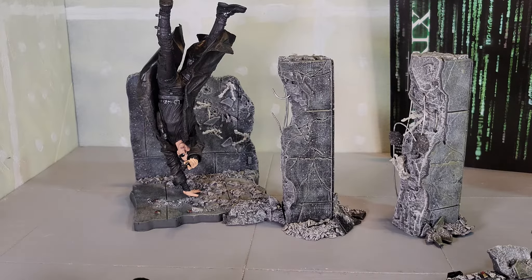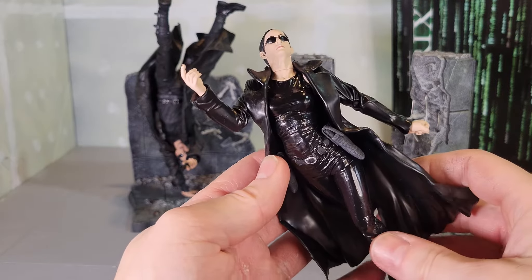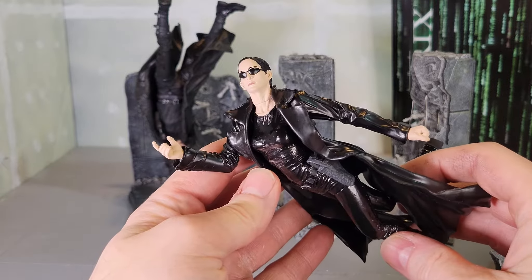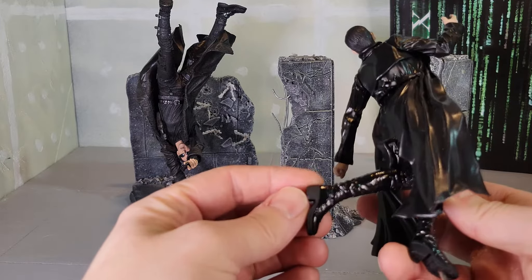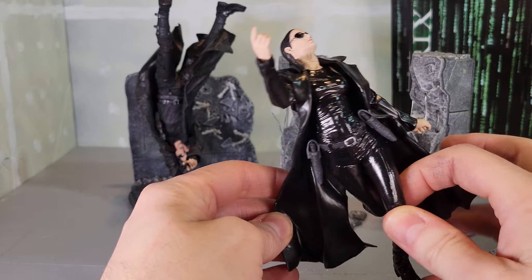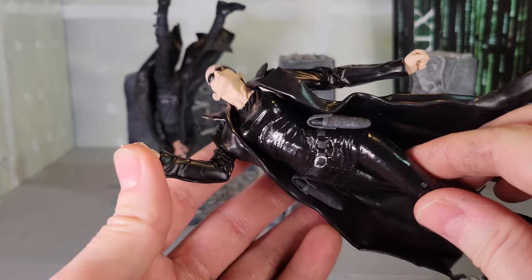And then Carrie-Ann herself — look at that. If you're like me you probably remember that outfit very well from watching that scene over and over again. Oh, and the shoes — the detail on the cape, and like I said, the figures themselves, of course.